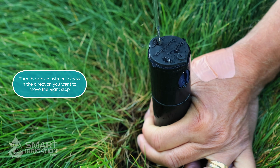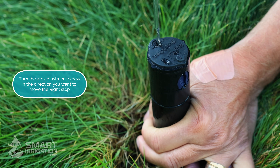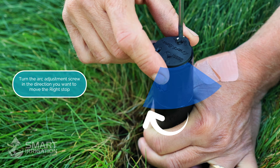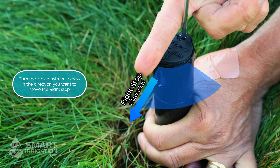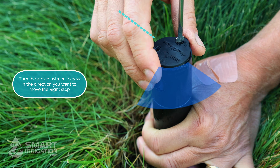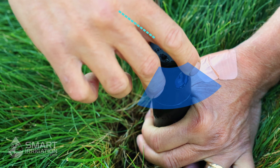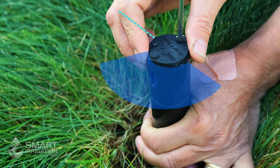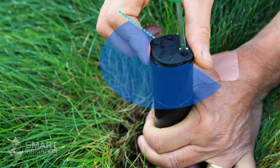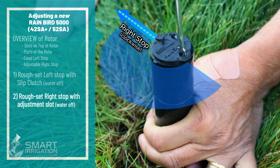The adjustment slot has a plus and a minus — clockwise increases the arc and counterclockwise decreases the arc. We're going to see where the right stop is currently by gently turning the head to the right, and it clicks over here. It's in the wrong position; we want to increase, so we go clockwise to increase. Then we go back to the left stop where it stops and clicks, then go right. Now it's a little better but we have to go a little farther. And there we have it — we've rough set the head.